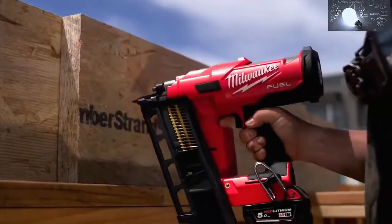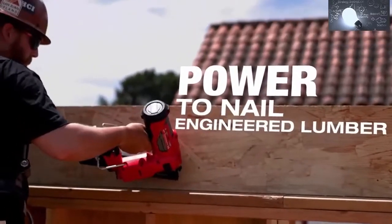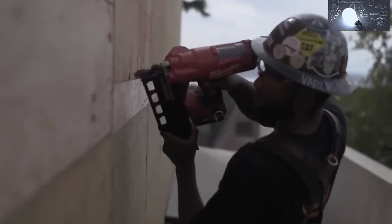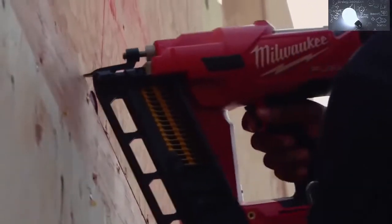I used the fuel nailer framing with some engineered lumber and it worked just as well as any other. I was impressed. With the Milwaukee nailer I've noticed the power is significant — it penetrates the engineered lumber great. Not having to come back through and hammer it down, one shot and done. I did some half-inch sheeting on some LSL and had no problem driving them, even when I sped up my nailing.